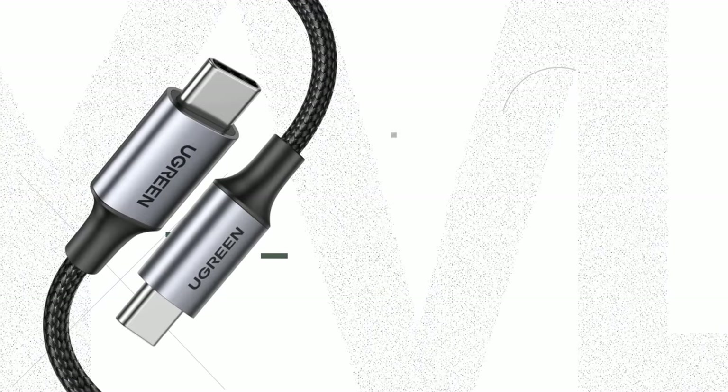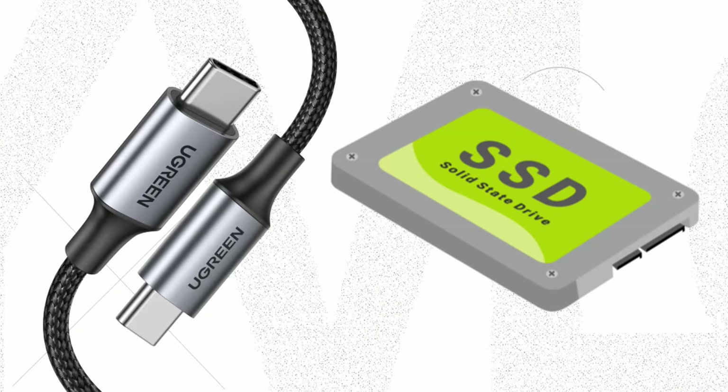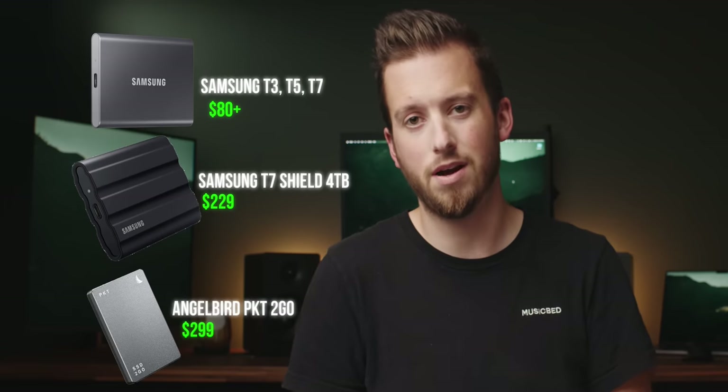Let's talk hardware. For bare necessities, all you need is a USB Type-C cable and an SSD. Any branded model will pretty much work — you just want to make sure that the read and write speeds are pretty solid. Honestly, anything available nowadays is probably gonna do you just fine. The drives I've been testing the past month are the Samsung T3, T5, T7 Shield, and the AngelBird Pocket2Go.